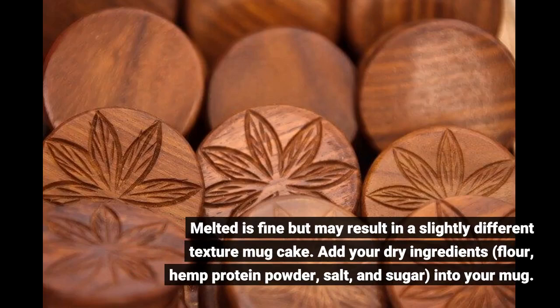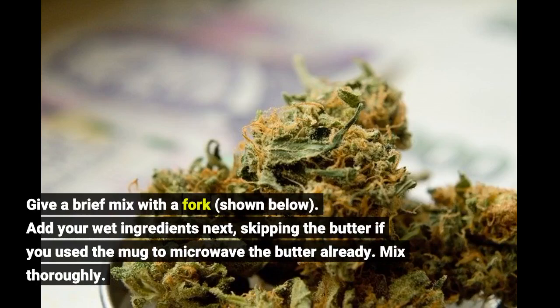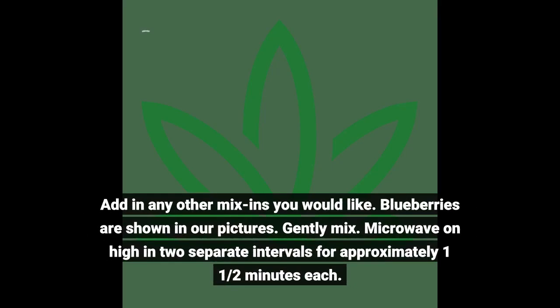To make the mug cake: add your dry ingredients — flour, hemp protein powder, salt, and sugar — into your mug and give a brief mix with a fork, as shown. Add your wet ingredients next, skipping the butter if you used the mug to microwave it already. Mix thoroughly, then add in any mix-ins you would like — blueberries are shown in our pictures.